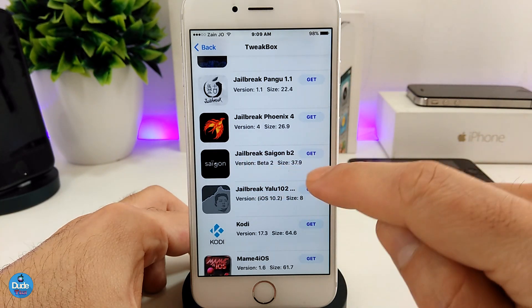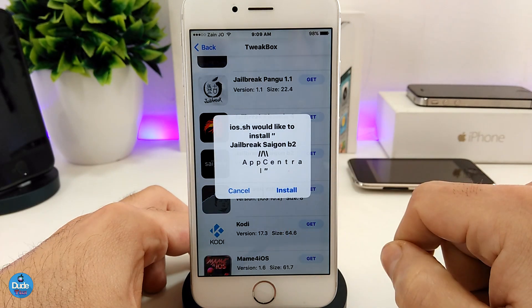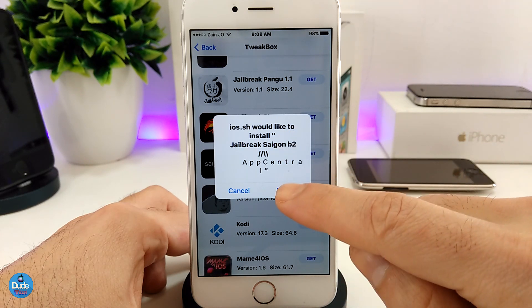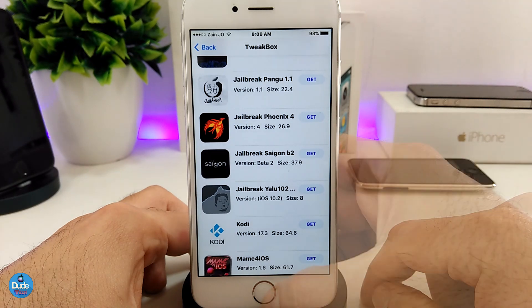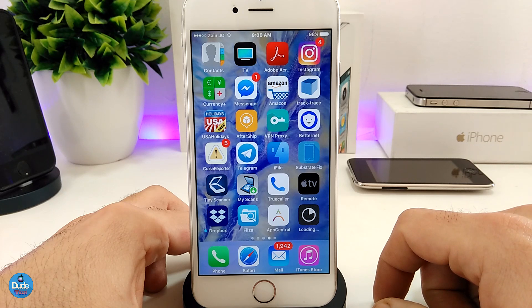If I want to try one of them, go ahead and tap on Saigon here. Once you tap on the app, it's going to provide you with that message — go ahead and tap install, then go back to your home screen and wait for the app to finish downloading. Once it's finished, go ahead and launch the app. If it's not working, go to Settings > General > Device Management and hit trust on the certificate, and it will work right away.